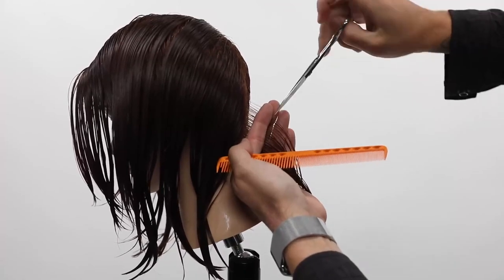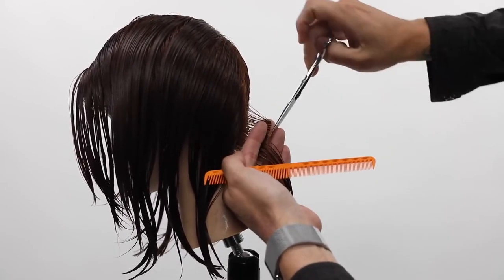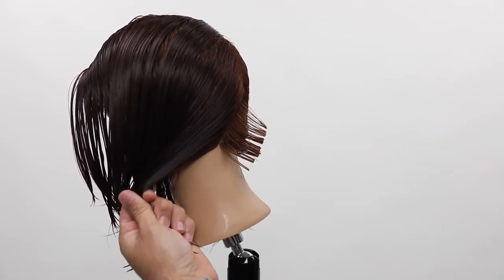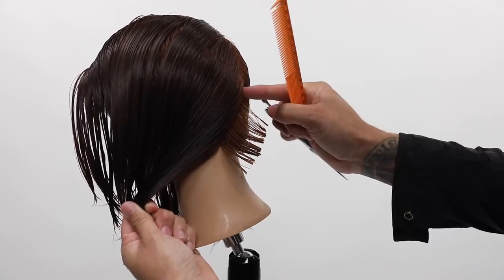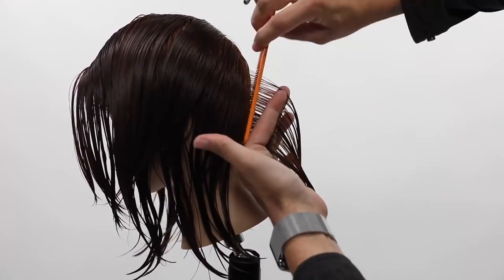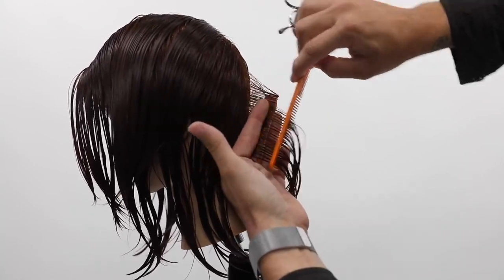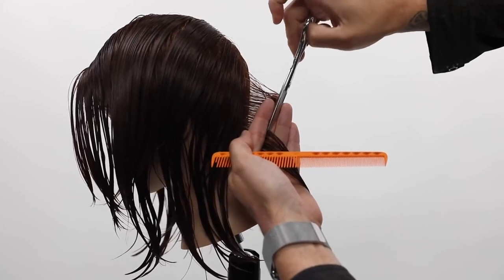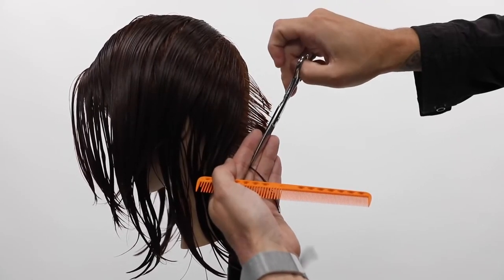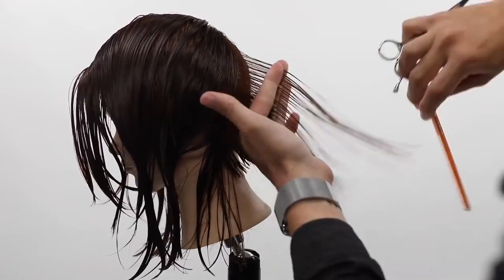I took a parting on the right-hand side of the head, followed that right back down center back through the crown area and then right down the center back. Now I'm taking diagonal forward partings about a half an inch at a time throughout the head shape. Notice how I work with the head shape — cutting close to the head, as you get towards my fingertip the head shape starts to move away, which is going to build up weight very quickly.